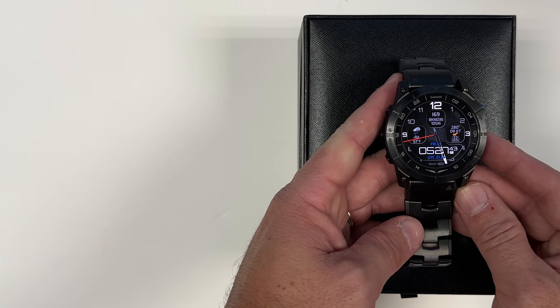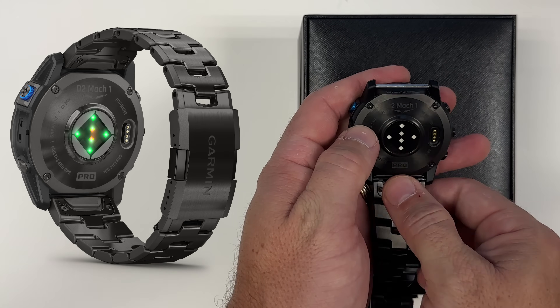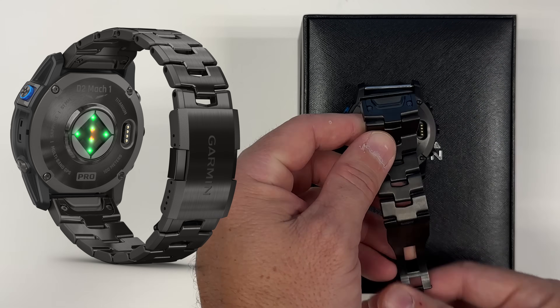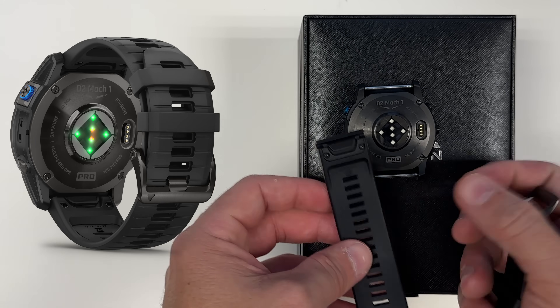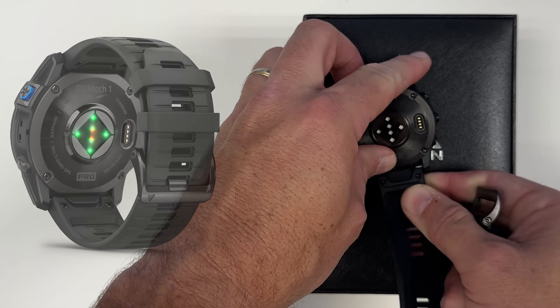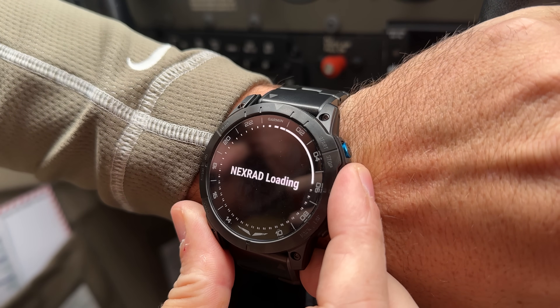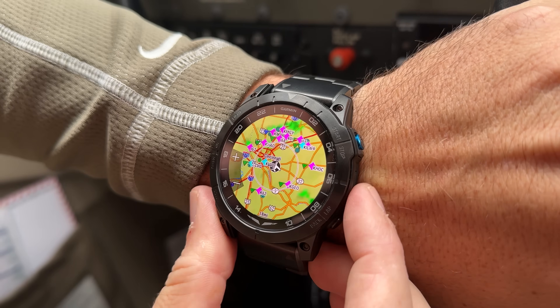The bands are easy to switch on the Mach 1 Pro. Simply remove the old band by pushing down on the little button, and then you can put the silicone band on by just sliding it into the slot. The Garmin D2 Mach 1 Pro is the ultimate watch for flying and fitness, and you can find it online at sporties.com.